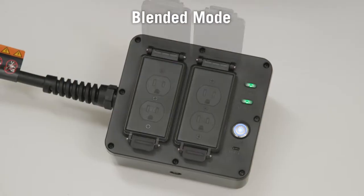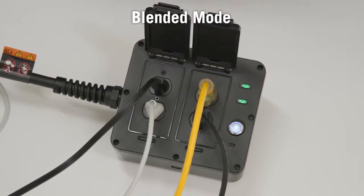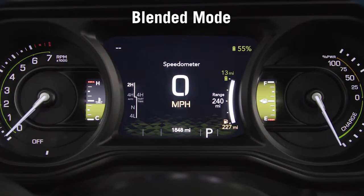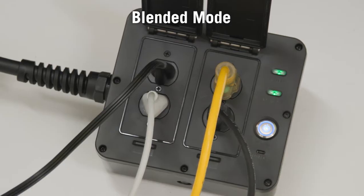Blended Mode is ideal for times when the PowerBox is required to be your longer-term source for continuous power. While in Blended Mode, the engine will run and stop in the most efficient manner as needed to maintain the battery charge, ensuring the battery powers external devices for the longest amount of time.